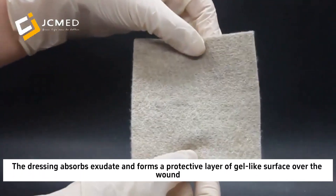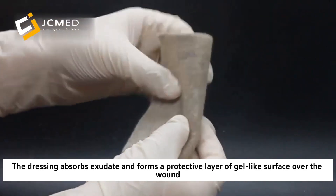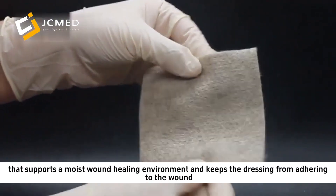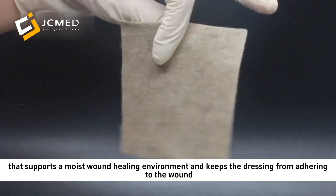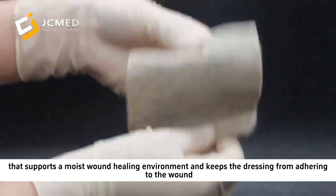The dressing absorbs exudate and forms a protective layer of gel-like surface over the wound that supports a moist wound healing environment and keeps the dressing from adhering to the wound.